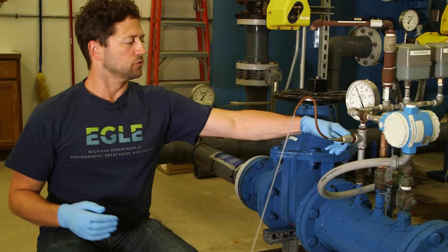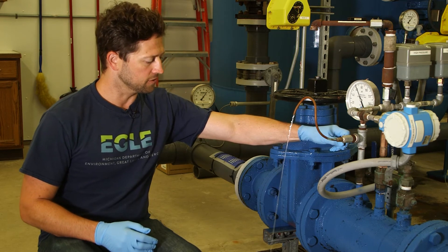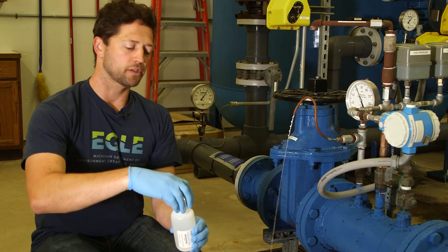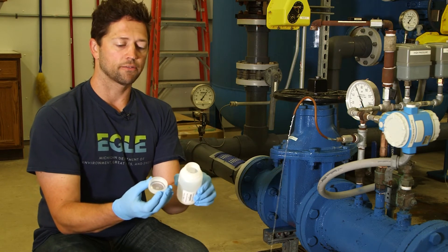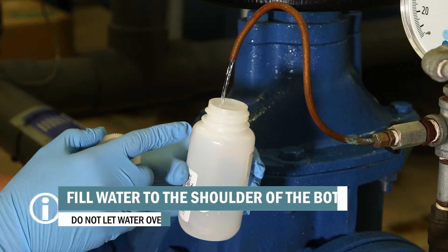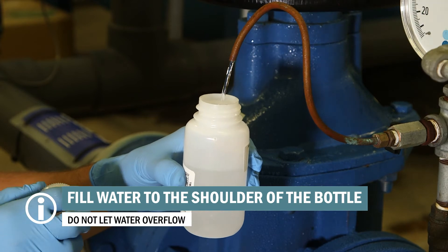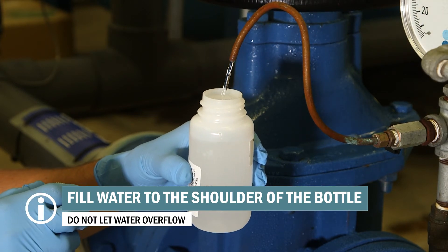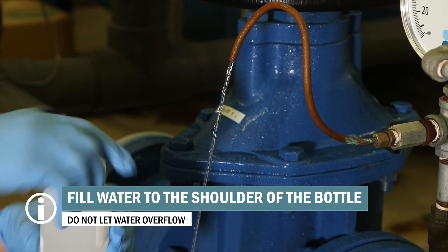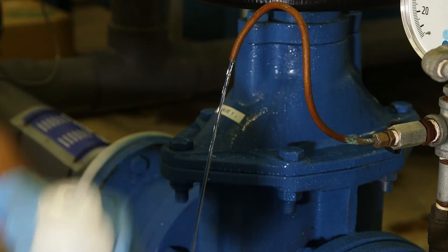When ready, reduce the water stream to the thickness of a pencil to make sample collection easier. Grab one of your three unmarked preservative bottles. Be careful not to touch the inside of the cap or the bottle as that could contaminate your sample. Place the bottle under the stream of water and fill to the shoulder of the bottle. Do not let the water overflow the neck of the bottle because that will wash out the preservative inside. Once the first bottle is filled, screw the cap on tightly. Gently flip the bottle upside down a few times to mix in the preservative.